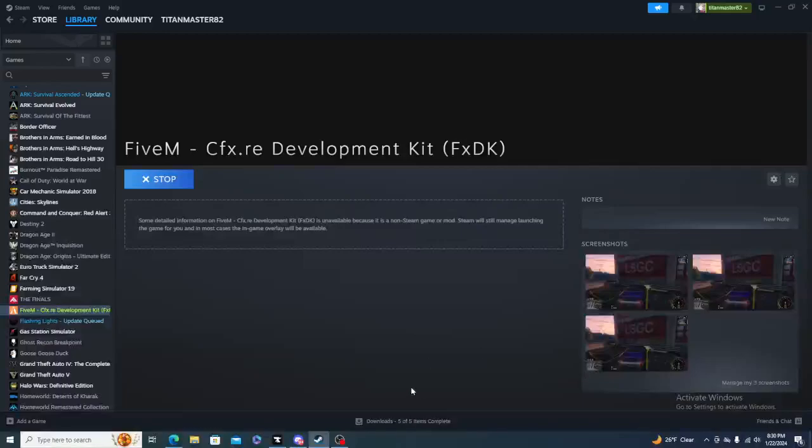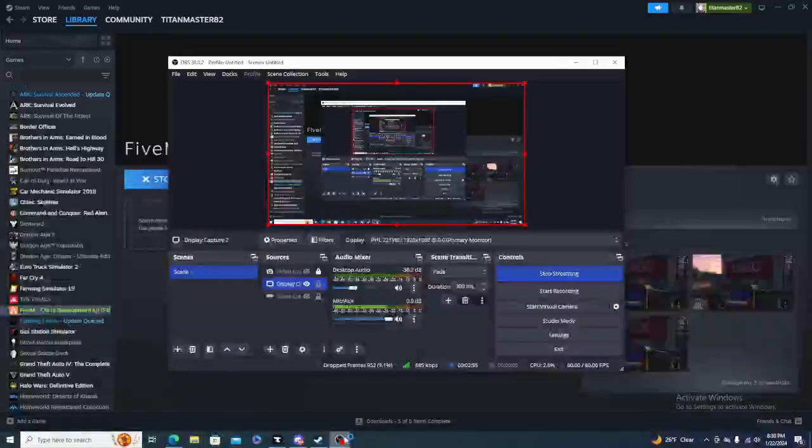Standby, we're going to switch to a different game here, ladies and gentlemen. I'm going to end this real quick and start up Streamlabs again.